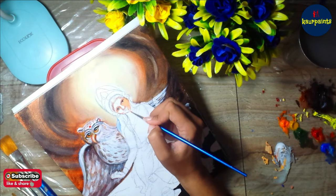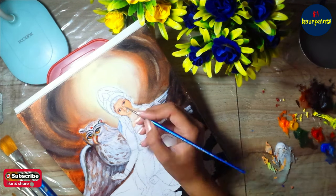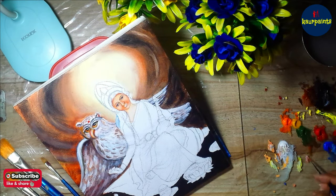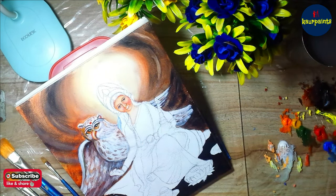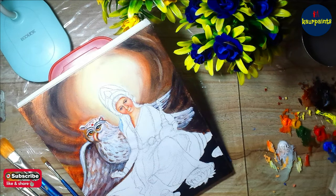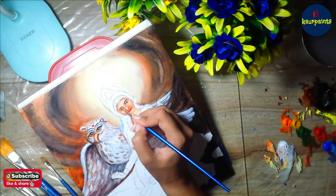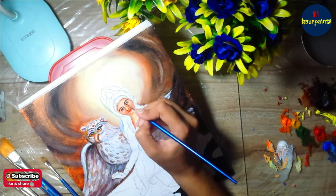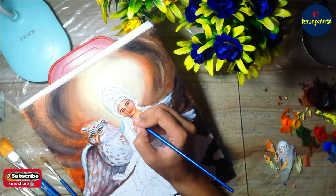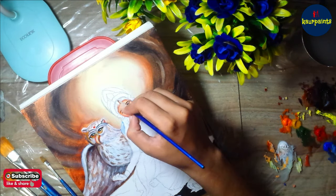Now I'm going to draw Maa Lakshmi, starting from the facial features. As Maa Lakshmi is the goddess of wealth, purity, and beauty, I have to make her painting as beautiful as I can. In one hand she is holding a lotus, which is a symbol of purity, and in her other hand she is holding a pot, which is a symbol of wealth. She is represented as sitting on a shank, with one foot on a lotus. We are also going to discuss why she is always represented as sitting on a lotus.